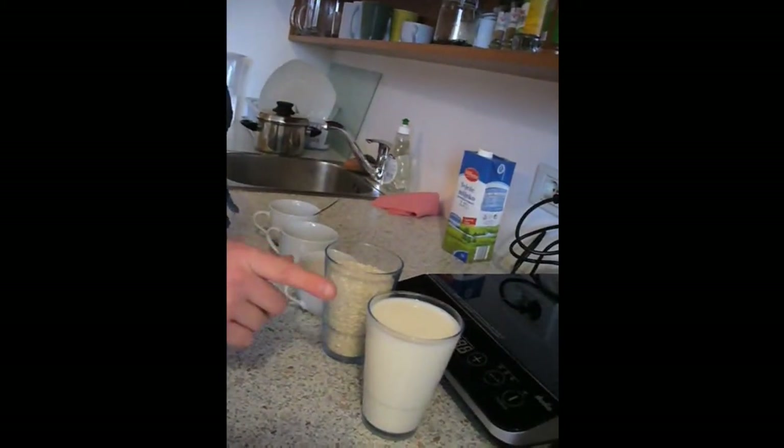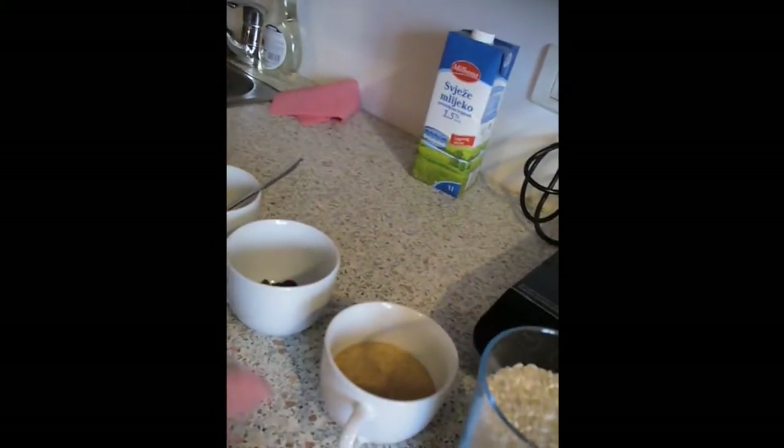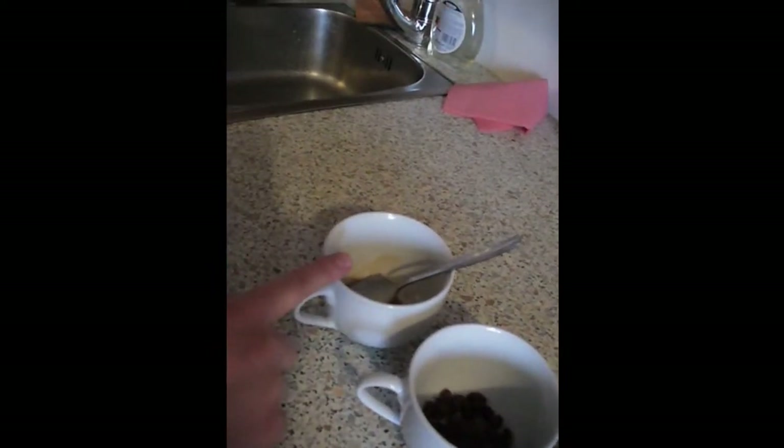Hello! Today we are going to make some simple rice pudding. We are going to have two glasses of milk, and one glass of rice, half cup of brown sugar — you can use white sugar if you want, but I prefer brown — a little bit of raisins, and cinnamon mixed with salt.